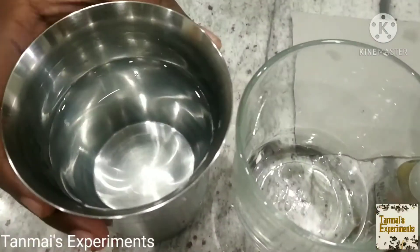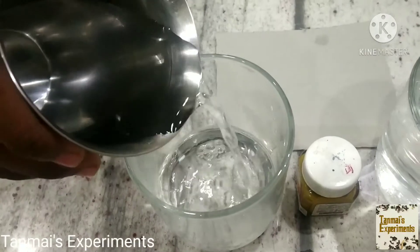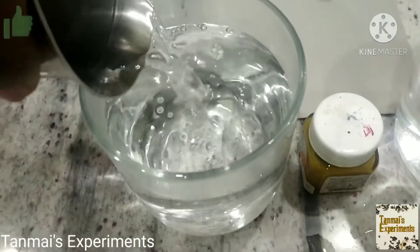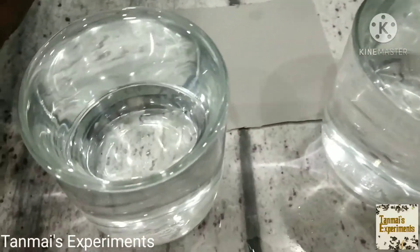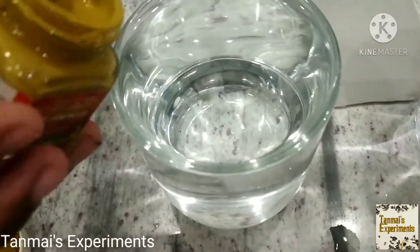First, pour the glass of hot water into the transparent glass which you have taken. It's better to take a transparent glass because it's easy for you to observe the experiment. Mix the paint into the hot water. You can mix it even in cold water but it is better to mix it in hot water.